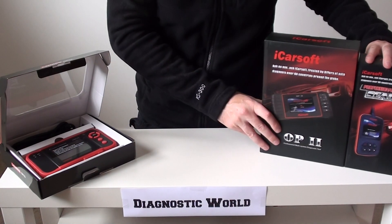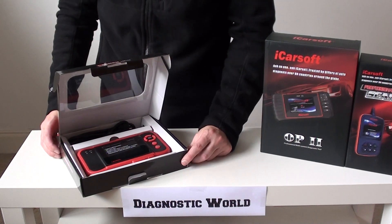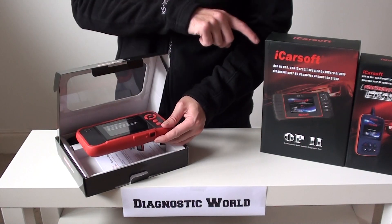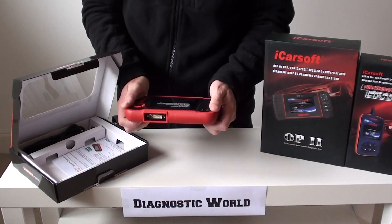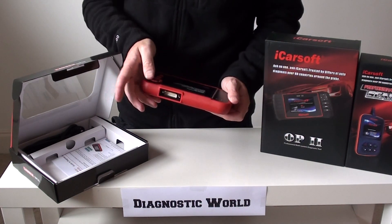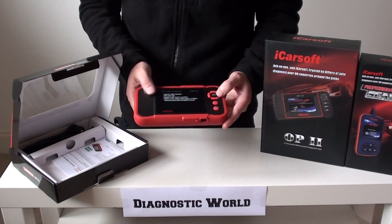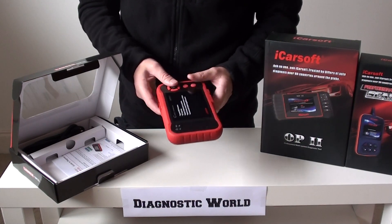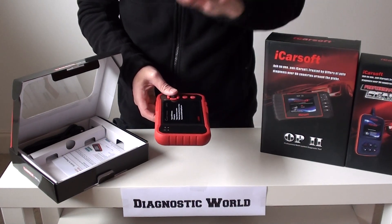Moving on, the next tool is the Launch CRP123 kit. It follows the same handheld feel as the OP2 — plugs in the same way, with the other end going into the diagnostic port of the vehicle. It has a big screen, well-laid-out buttons, and follows the same basic procedure. Very easy, very well laid out.